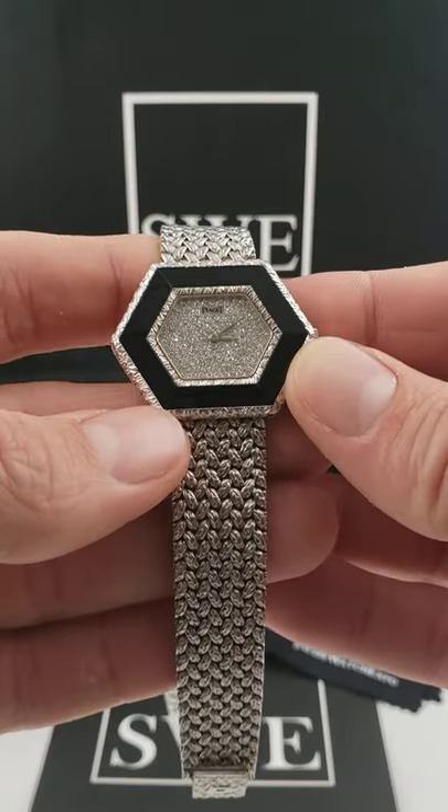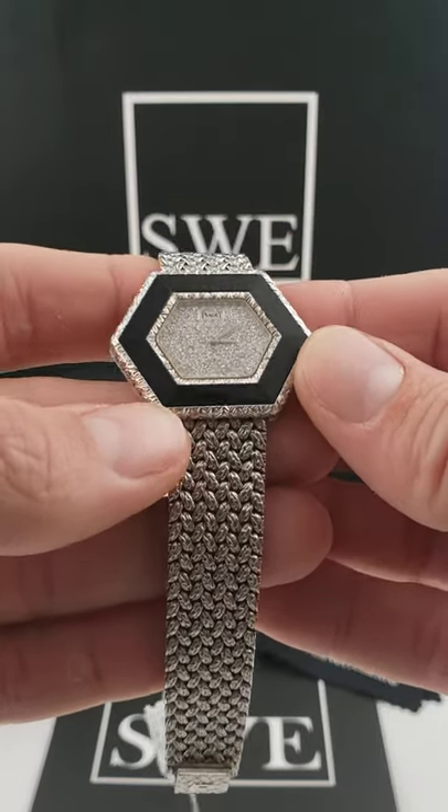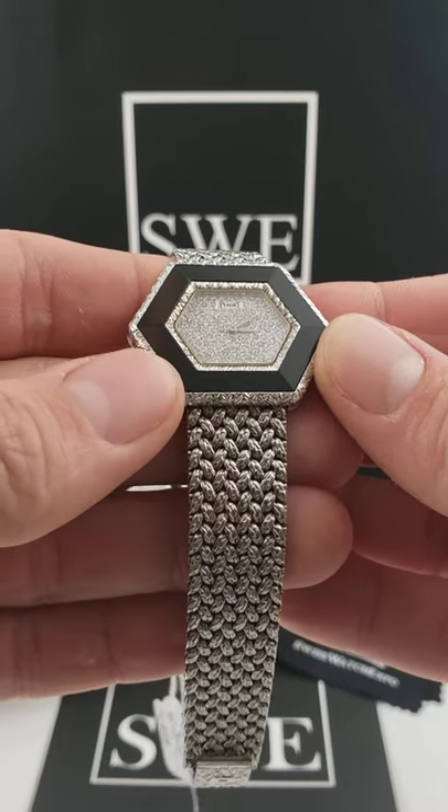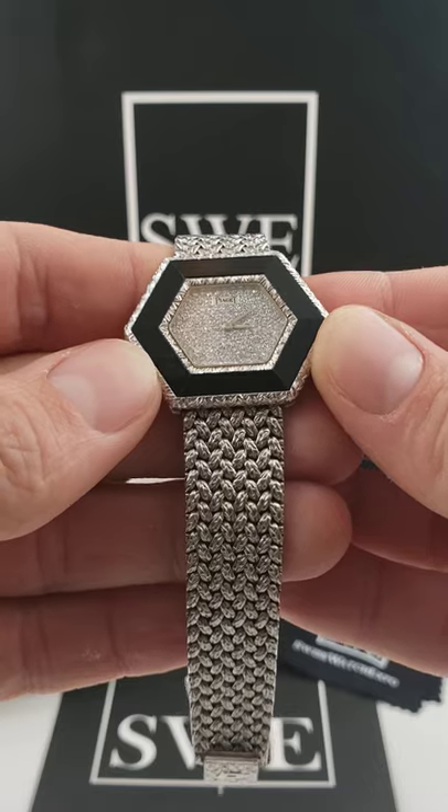This is going to be a watch that is made out of 18 karat white gold, but the bezel itself — you've got this dark gemstone. This is going to be an onyx bezel is what they call it.